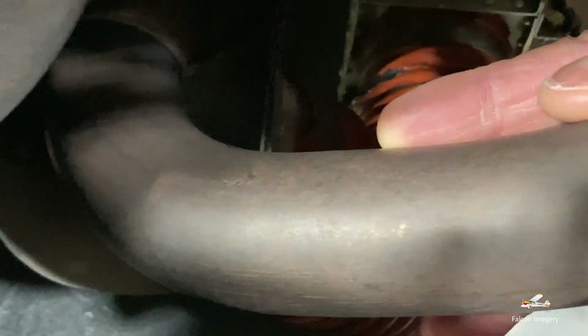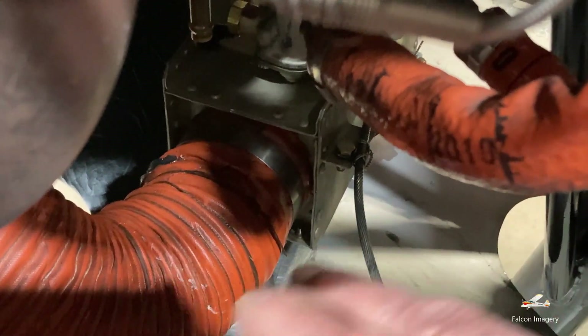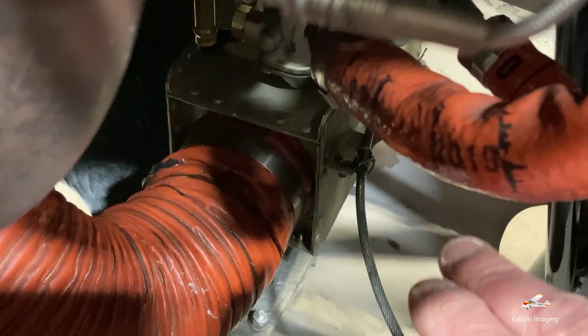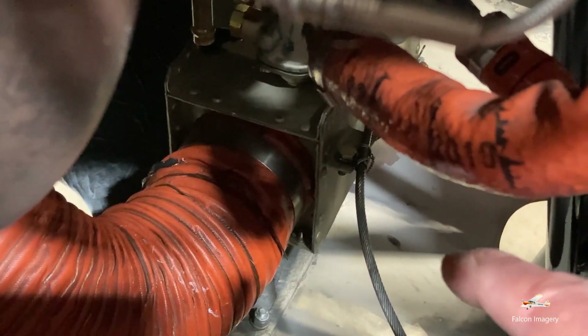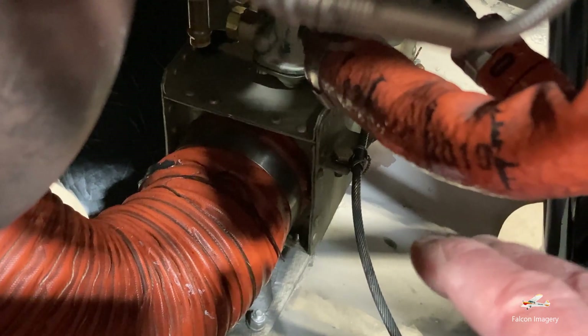Though difficult to see down here, we have a screen, an exhaust manifold pipe, and scat tubing. This is associated with carburetor heat — when air is drawn in over the exhaust manifold pipe, that air gets preheated and warmed up and flows through the scat tubing to the box just below the carburetor, so that we get a warm air mixture into the carburetor that mixes with the fuel. This helps to eliminate any icing that may have formed in the throat of the carburetor.